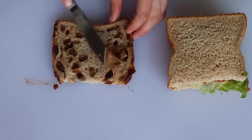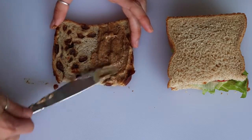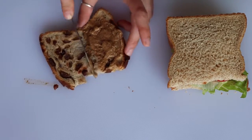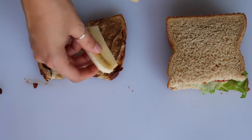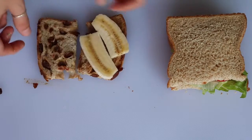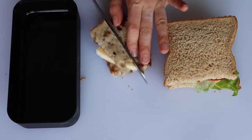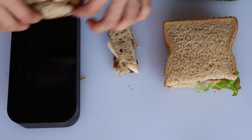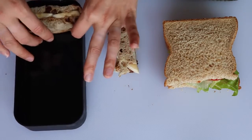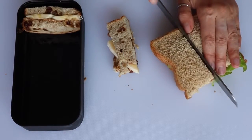For the other sandwich I used cinnamon raisin bread, spread some almond butter on it — you can also use peanut butter or sunflower seed butter — and added some sliced banana. Then cut both sandwiches into strips and place them in the bento box with the middle facing up. I made more than I needed, but it depends on the size of your container and how much your child wants to eat.